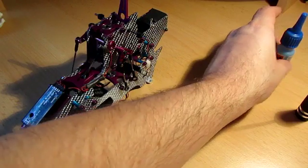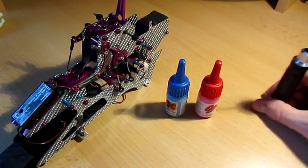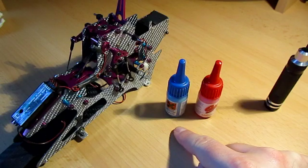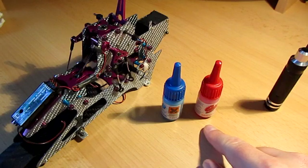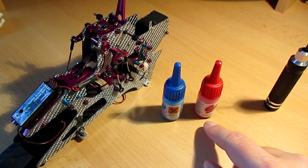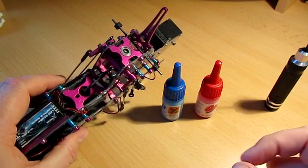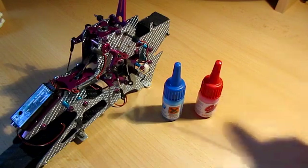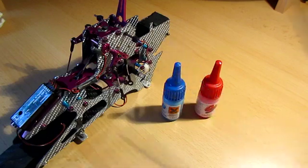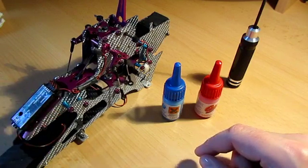So in summary, there are four kinds of Loctite available. There's purple, which you probably won't use unless you have a very particular application. There's blue, which you'll use on pretty much everything on a T-Rex 450, 500, and potentially 600 — it's the one you'll get through the fastest. There's red, which I wouldn't use because it really makes things difficult to take apart again. And there's green, which is really just for things like bearings — even with a press fit, you can dribble a little green in to help keep it in place. To remove, you ideally need a good tool and heat. Remember, only use thread lock when it's metal to metal — if it's a metal screw going into a plastic part, don't worry about it.